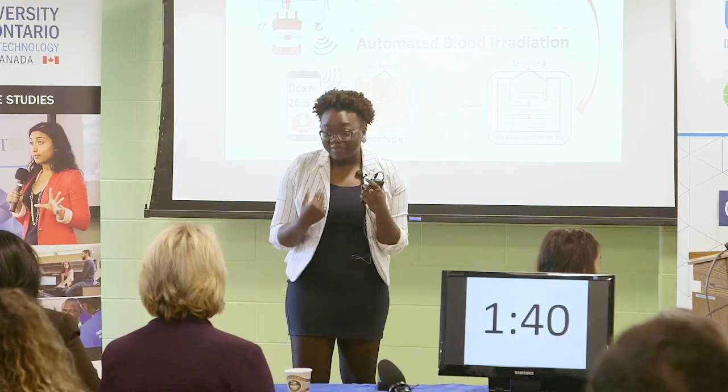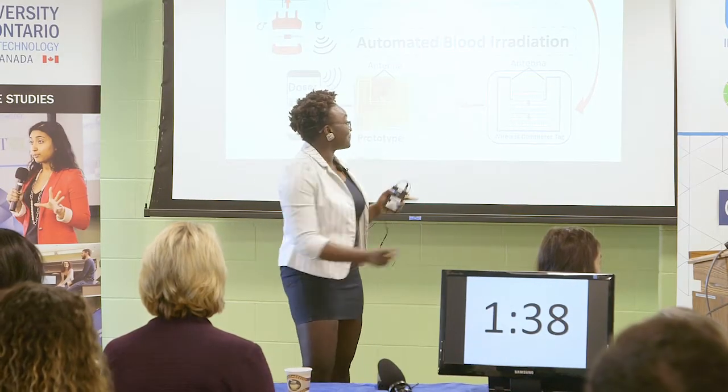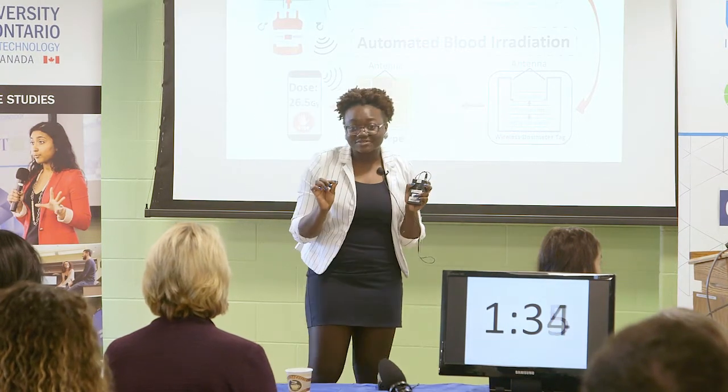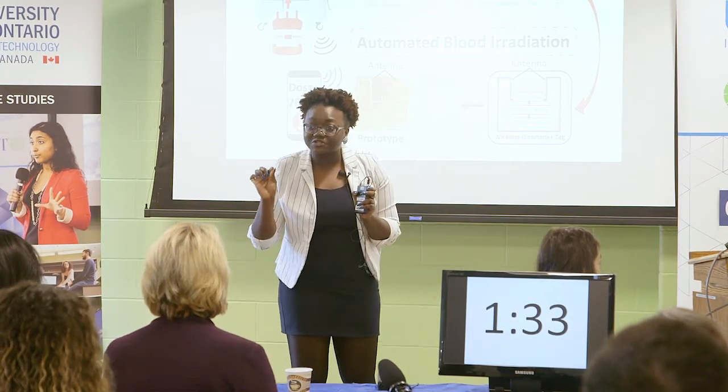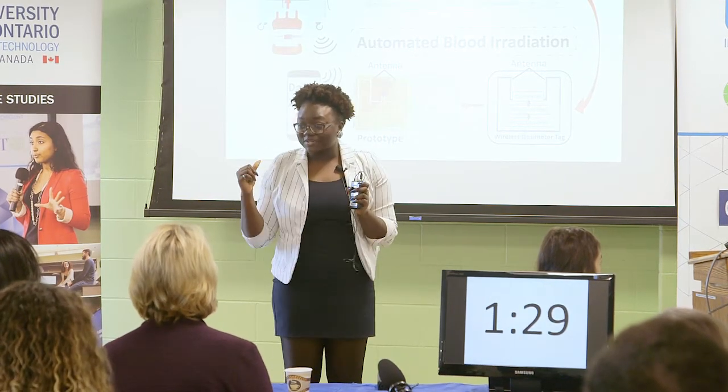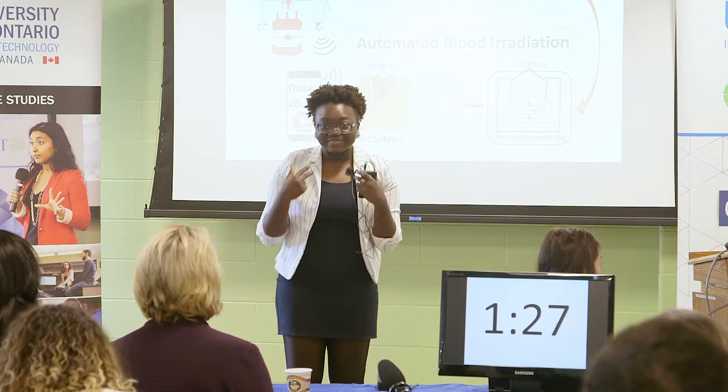Imagine having a device that measures and displays the exact amount of radiation received in real time. Our team has been developing this tiny low-cost wireless spatula device with an in-built sensor chip to replace those RAD tags. But for that device to be complete, it needs an antenna, and that's where I come in. I am working on flexible antenna designs that work well in the blood environment, because antennas and blood just don't mix.